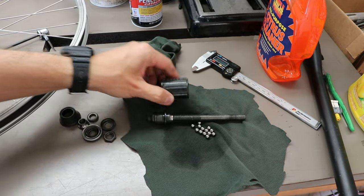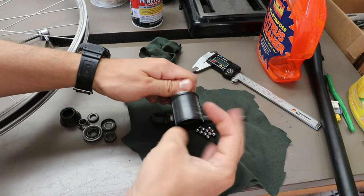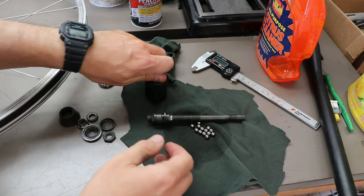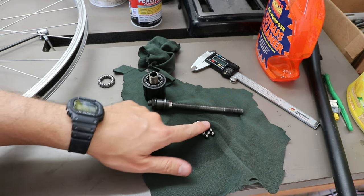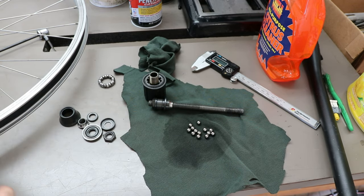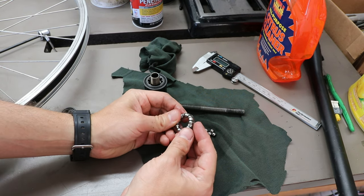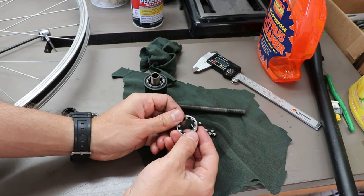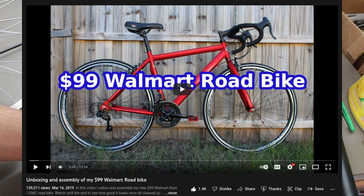I got it all completely disassembled — I got the hub body out and everything. I'm not trying to clean it. I think that seems fine, but I just wanted to kind of service the whole hub. Unfortunately, I dropped a whole bunch of the ball bearings. Fortunately, I have these — ball bearings from one of the Kent bikes that I had at some point. I think it was that Kent road bike.